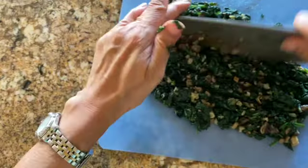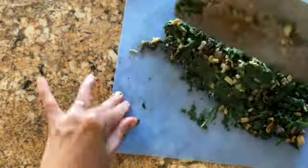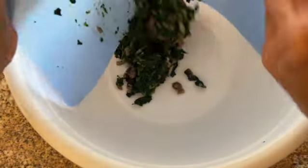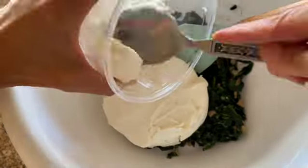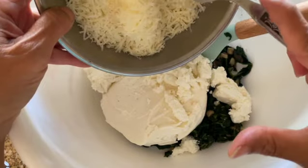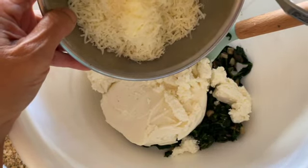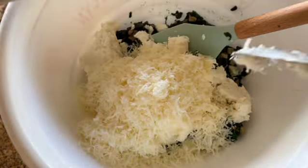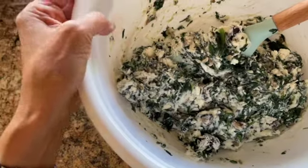When the spinach mushroom mixture has cooled, chop it into about a quarter-inch dice. Add the spinach mixture to the bowl together with the ricotta cheese, feta cheese — break it up on its way in — and grated Parmesan cheese. I usually grate it fresh from a chunk; this is actually a Parmesan Romano cheese. Then just mix this, and here's your filling.